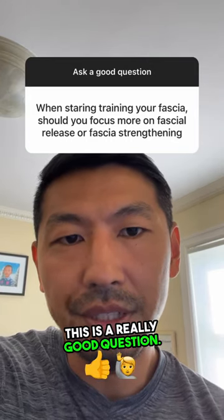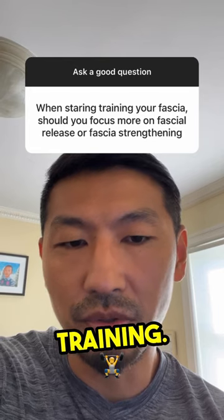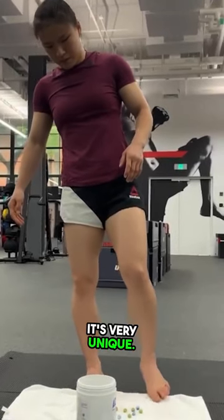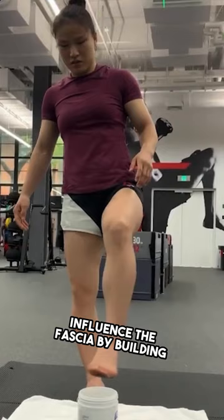This is a really good question and there are many forms of fascial training. In our type of fascial training, we do hyperarctic fascial training — it's very unique. We're trying to influence the fascia by building strength into and connection into the fascial tissue.